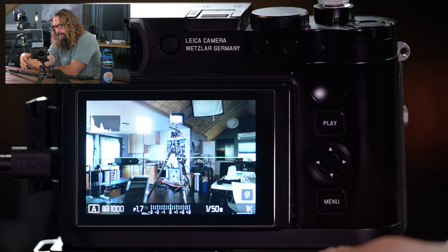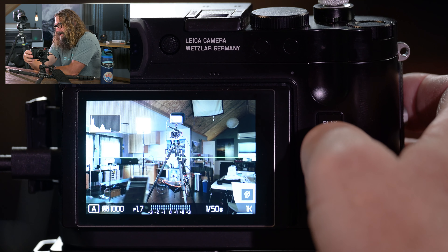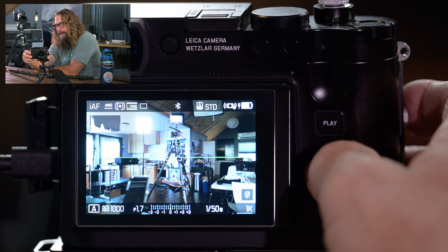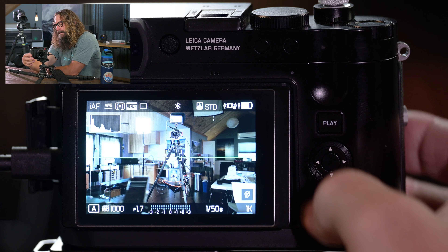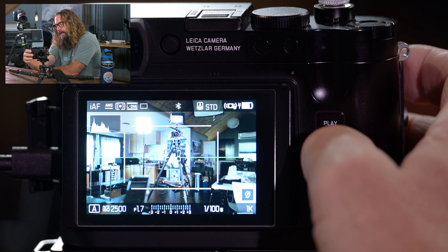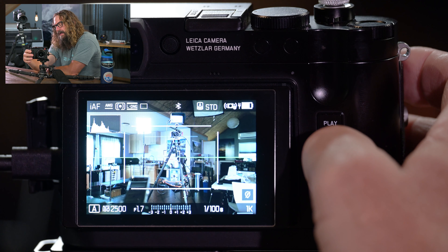Page four starts with auto review — I turn that off. Auto review is when you take a picture and you're presented with the image you just took, either in the EVF or on the back panel. That just gets in the way of taking the next picture. Long exposure noise reduction — I leave it turned on in general, but there are times like doing a long exposure time lapse where that gap for noise reduction will interfere with getting the next shot, so you'd want to turn it off.